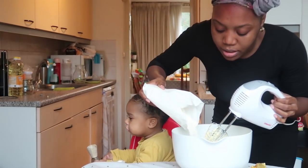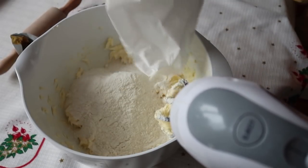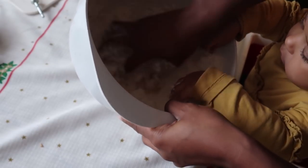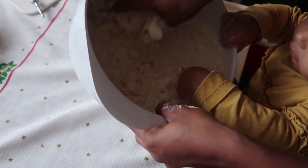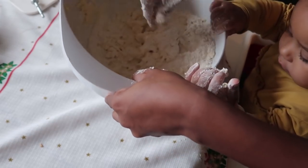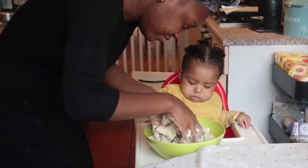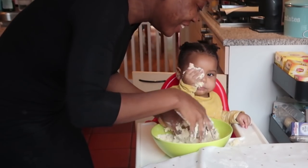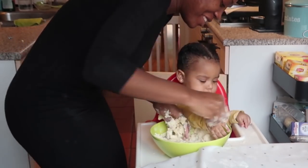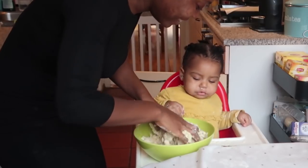We're going to mix the dough together. Just going to pour it in — oh my god, this is going to be a mess! We need to mix everything together. Who said this was a good idea? Who said it? It's okay though!